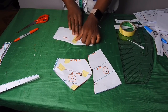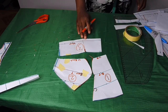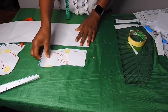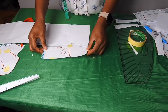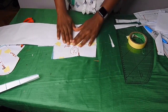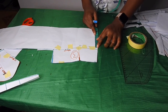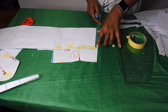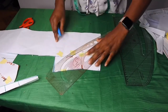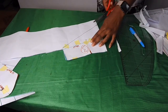So this will be the third pattern. To get the basque effect I'll take another pattern paper on a fold and place this on it. On the waistline I'll make sure it's aligned and use masking tape to hold it. From the waist I'll come down by four inches, then connect it to the waistline using my pattern master and cut through it.